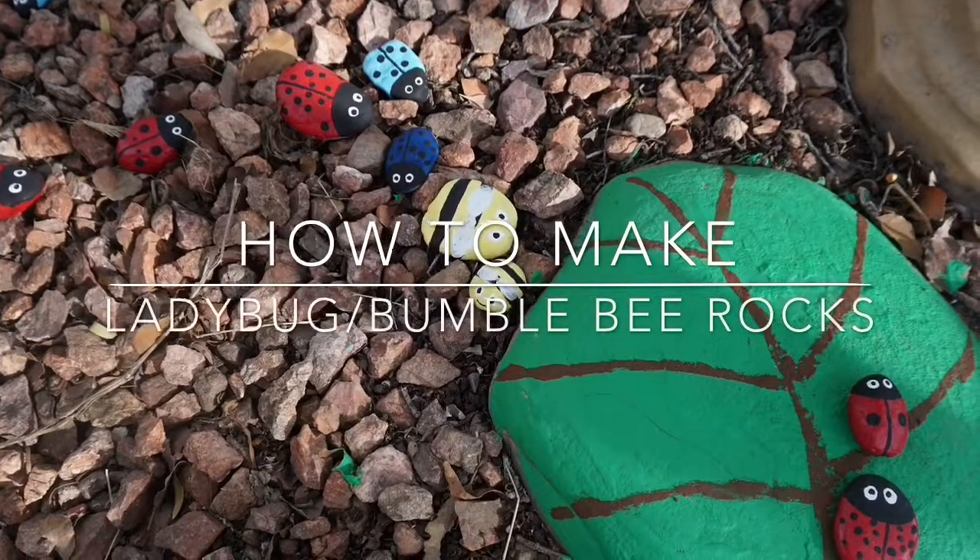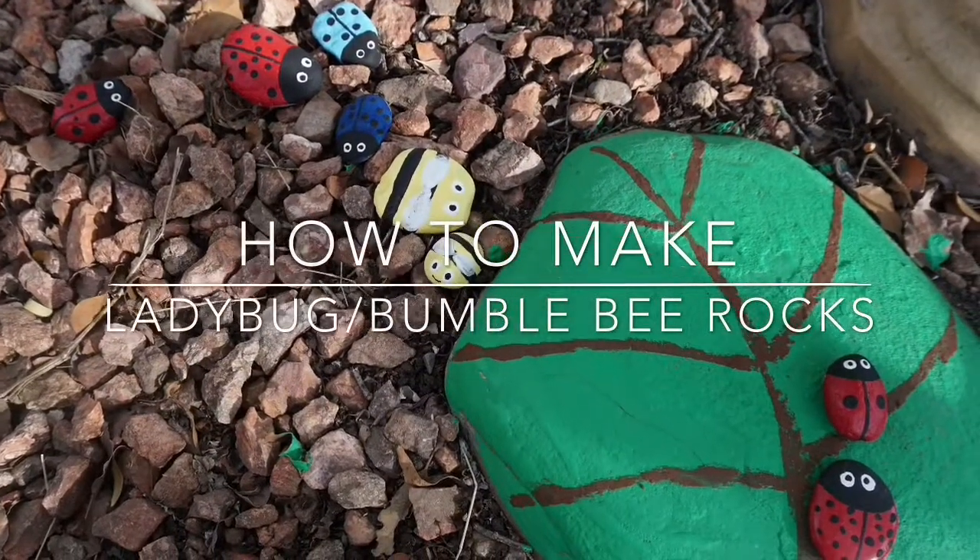Hi everyone! Today I'm back with another rock painting video. Hope you enjoy!